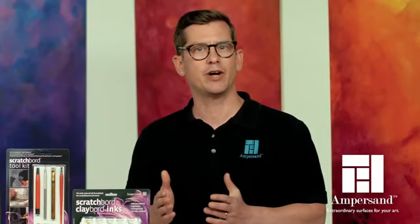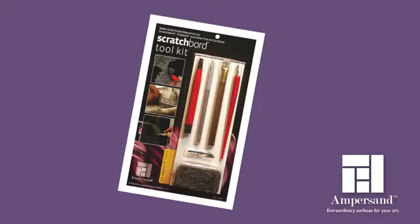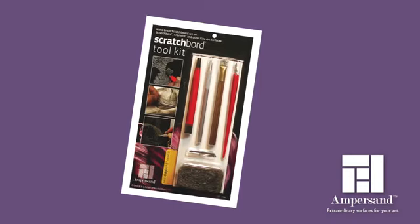Anything abrasive is a scratchboard tool, but the right tool can make the right mark or texture. Ampersand offers scratchboard tools designed to create a wide range of breathtaking textures.